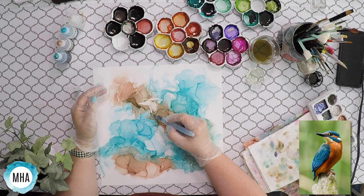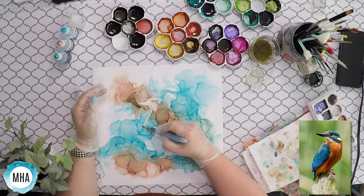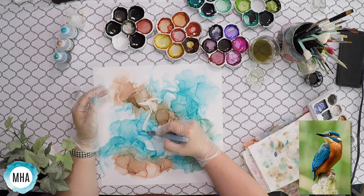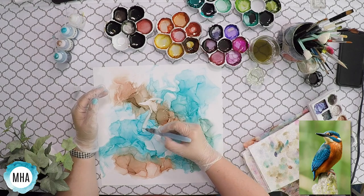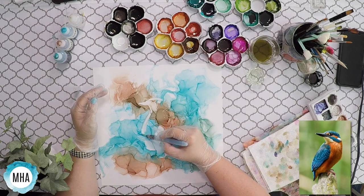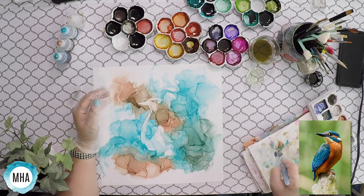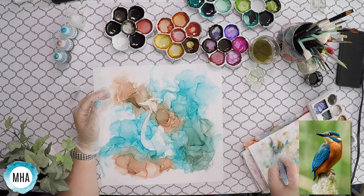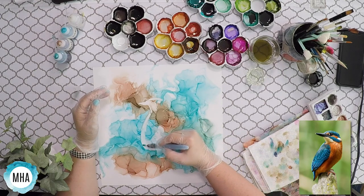So I'm looking at a photo reference I got online. It's not a photo I took because I don't think we have kingfishers here. But I'm also not going to make it look exactly like the photo. It's just a reference so that I can look at it and know what a kingfisher looks like.